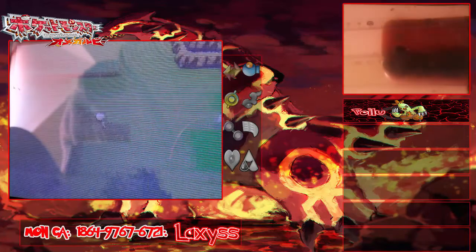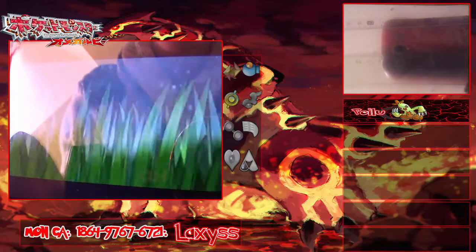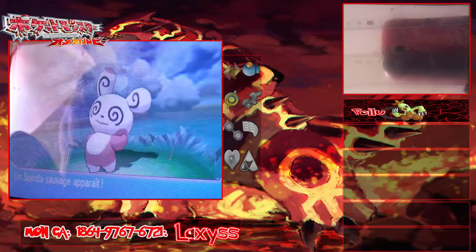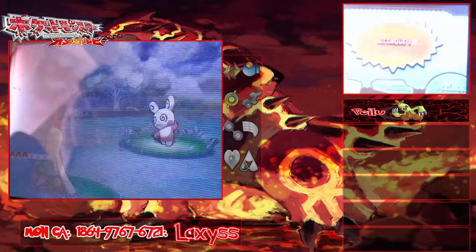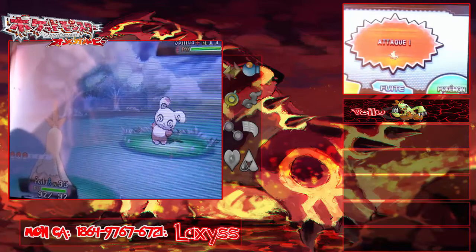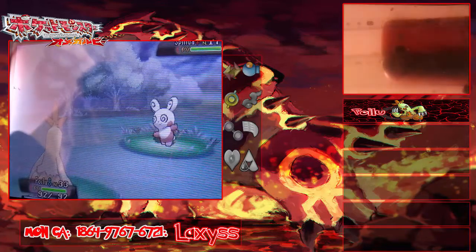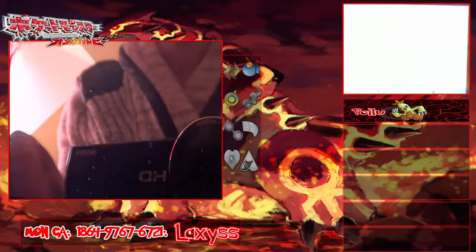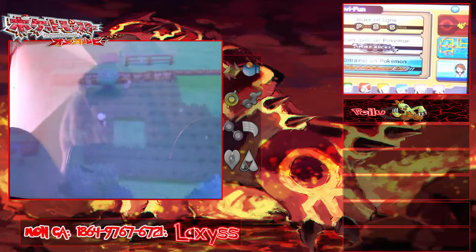Attendez, hop. Premier Pokémon sauvage de ces deux écrans... un Spinda. On va faire la fuite. C'est si fait les amis !